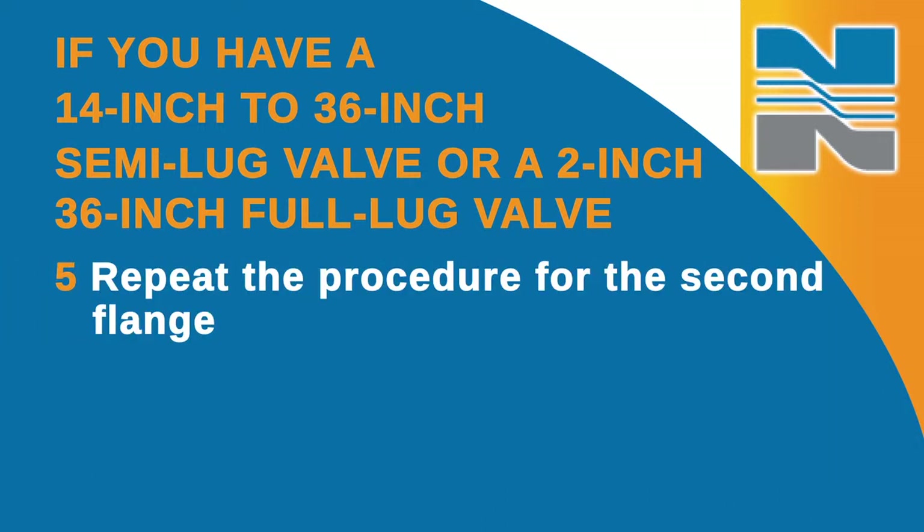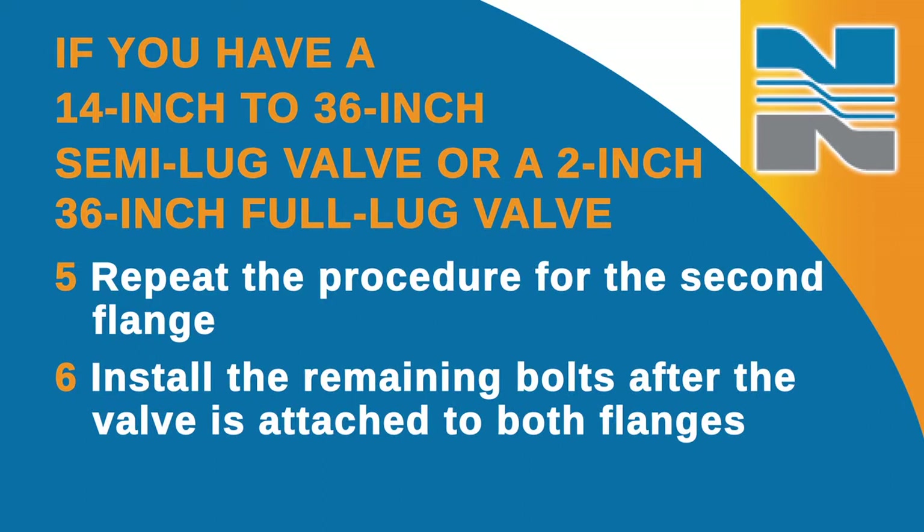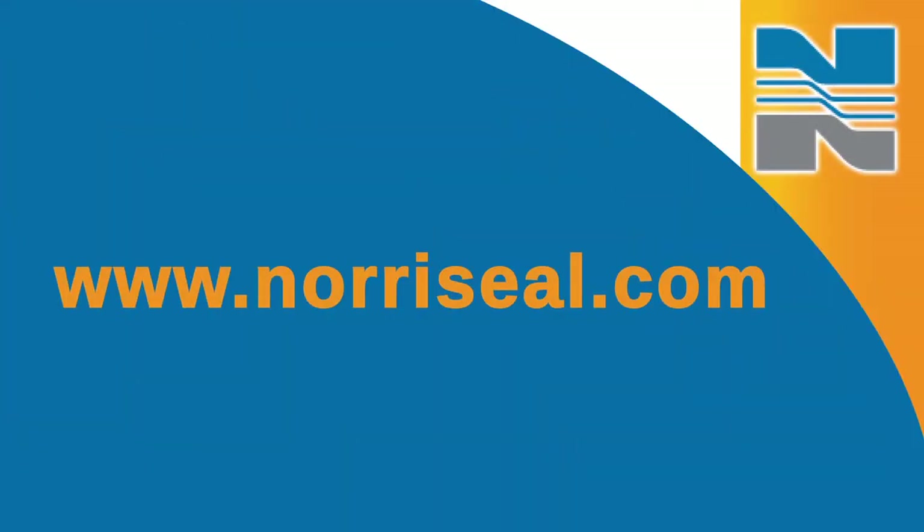Go ahead and repeat the procedure for the second flange. In the case of 14-inch through 36-inch semi-lug valves, you'll install the remaining bolts after the valve is attached to both flanges. For more information, download our new Series 200 and 285 Operations and Maintenance Manual at www.norrisseal.com.